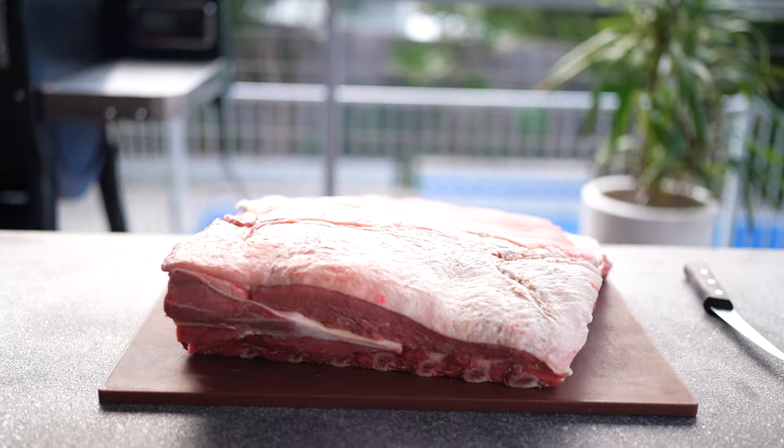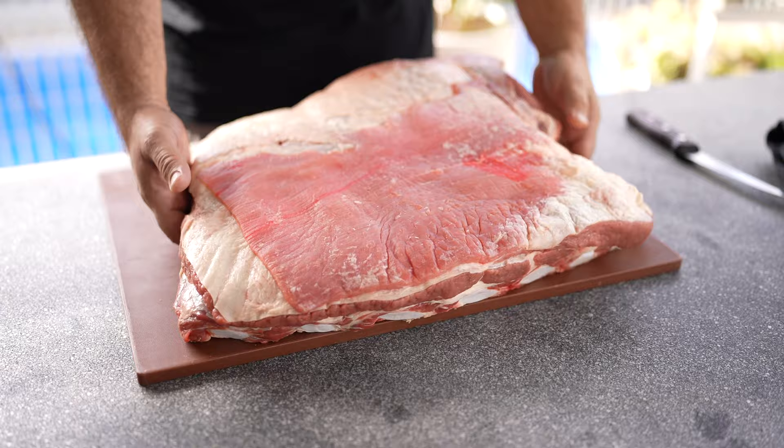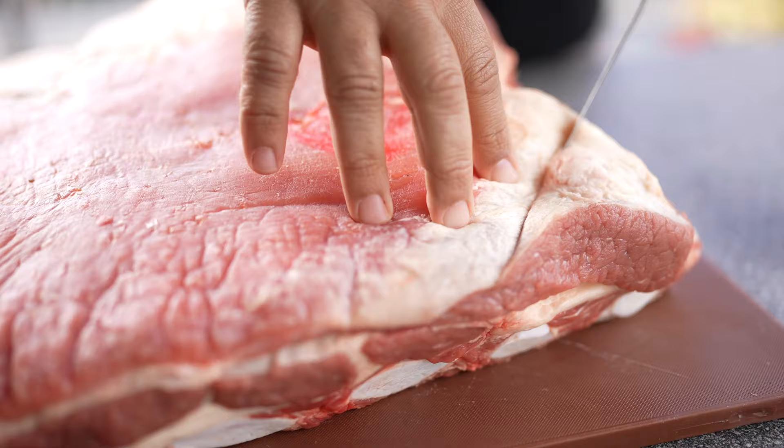Hi everyone, it's Adriano here from BRZ Food and today we're going to talk about beef ribs. The South American way is a little bit different than American barbecue — we cook the whole cut all together. This is the traditional way to cook beef ribs from the gauchos in Brazil.